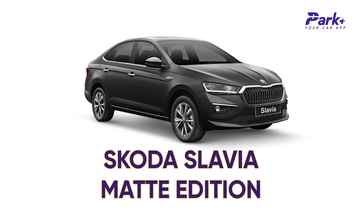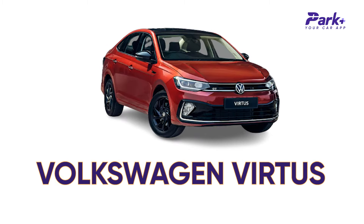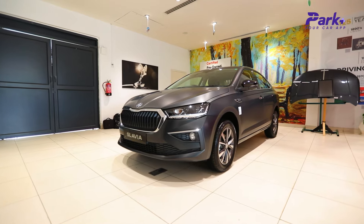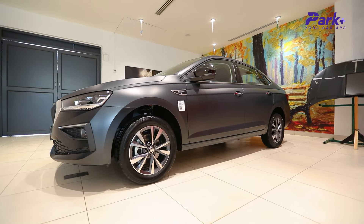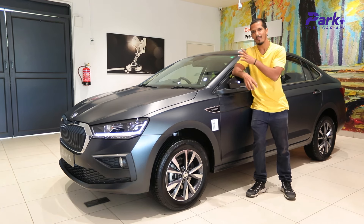The Skoda Slavia rivals the likes of the Honda City, Hyundai Verna, Maruti Suzuki Ciaz, and Volkswagen Virtus. The new Skoda Slavia Matte Edition will cost you Rs 15.52 lakhs ex-showroom for the base model, and the top model will set you back by Rs 19.12 lakhs. The base model is Rs 40,000 more than the normal Style variant of the same car.